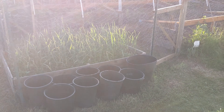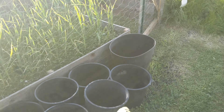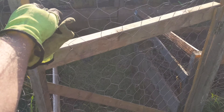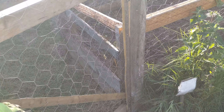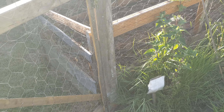Their water gets all clogged with dirt when they do dust baths, so now they can finally get out and drink their normal water. My brother-in-law Joel was helping me put up the chicken wire on the gates.